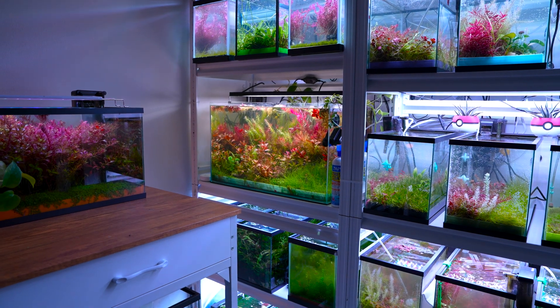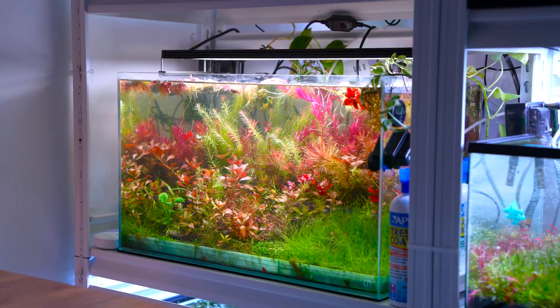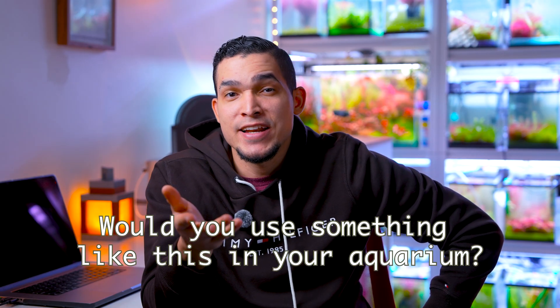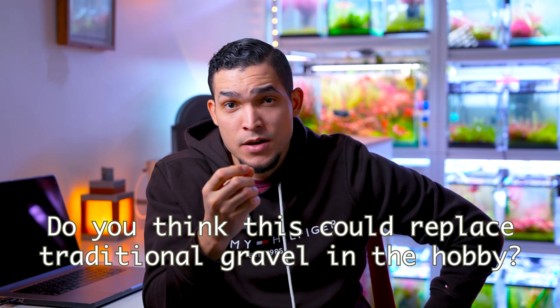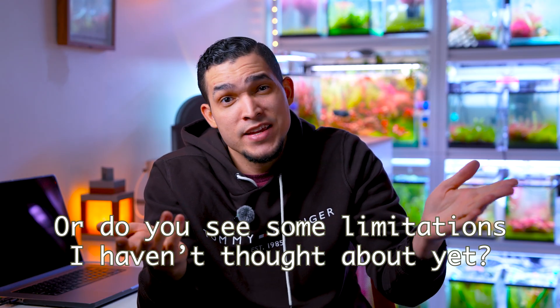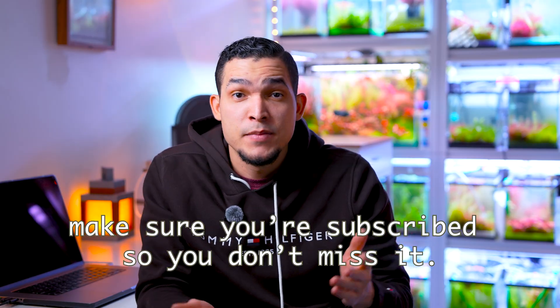I've been experimenting with this modular planting system to make aquariums easier to maintain, more portable, and way more fun to play with. But now I want to know what you think. Will you use something like this in your aquarium? Do you think this could replace traditional gravel in the hobby? Or do you see some limitations I haven't thought about yet? Let me know in the comments — I'm reading all of them. If you want to see this modular system in a full tank, make sure you subscribe so you don't miss it. This is just the beginning. Forget everything you know about aquariums, because we're not doing horse anymore — we're building the future of fish tanks.